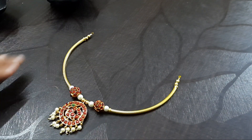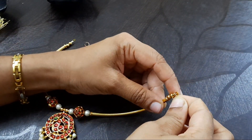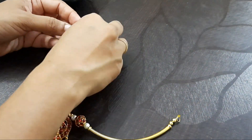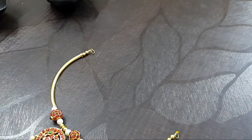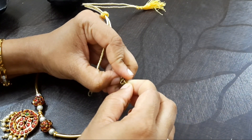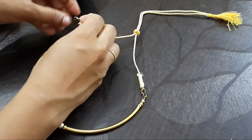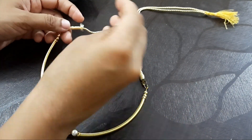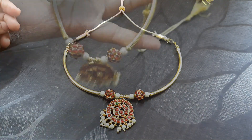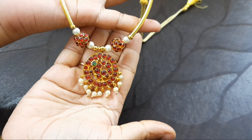The back rope is connected. Use a jump ring — the jump ring is tight and secure. The back rope is now locked and the jewelry is finished.